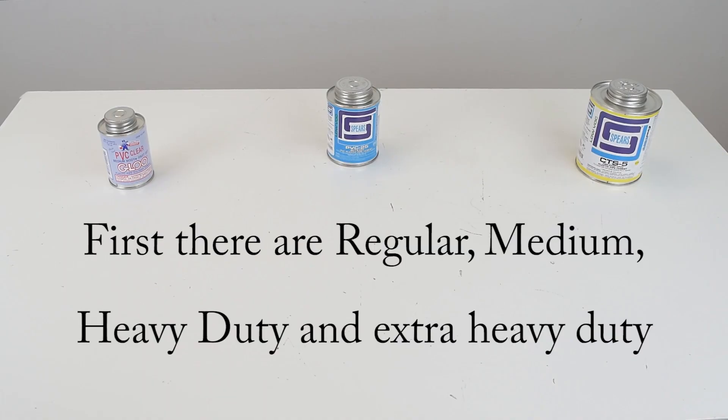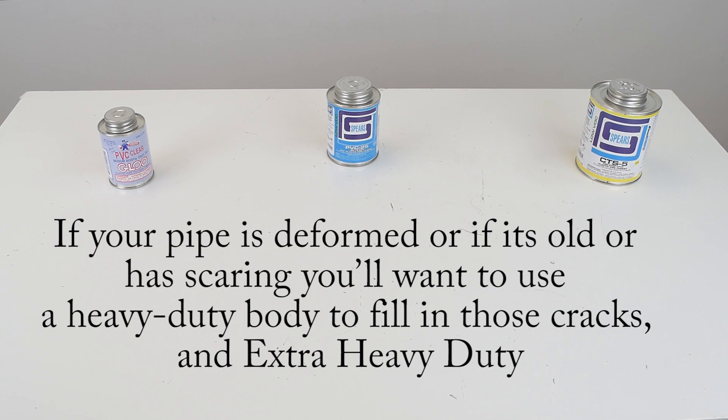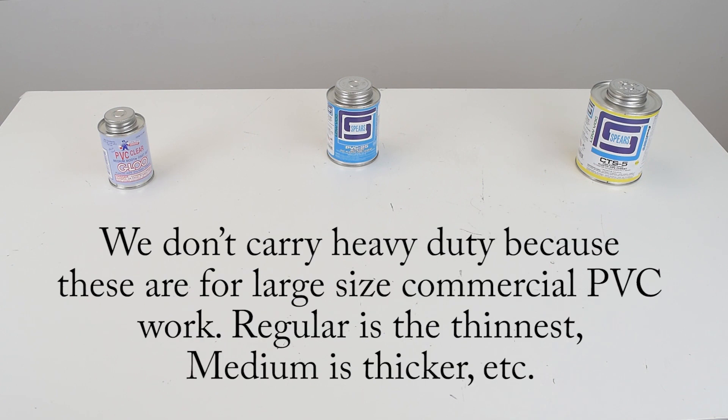For the body type, there's regular, medium, heavy-duty, and extra heavy-duty. This describes the cement viscosity. If your pipe is deformed, old, or has scarring, you want to use a heavy-duty body to fill those cracks, and extra heavy-duty for bigger projects.